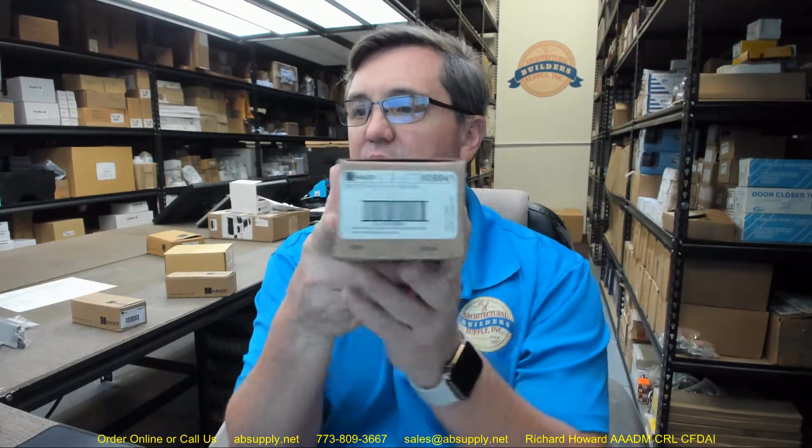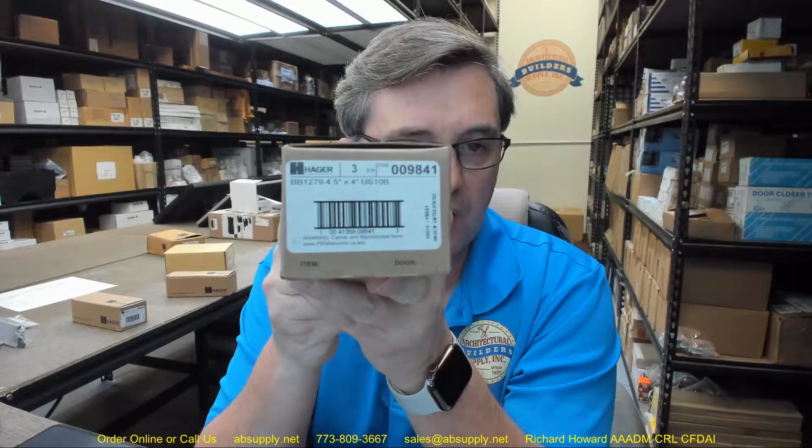Hello, my name is Rich Howard, owner of Architectural Builder Supply. This video is to bring you a closer look at the Hager number BB1279 — four and a half by four, full mortise, standard weight, five knuckle, ball bearing, steel based, removable pin hinge — in an oil rubbed bronze finish, though it'd be better to call it a 640 finish because it's made of steel.